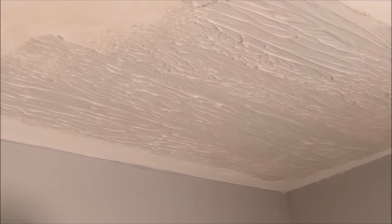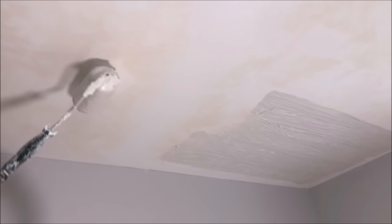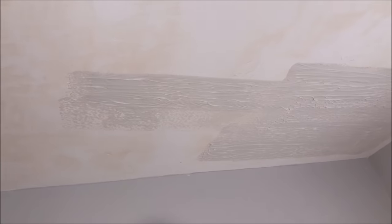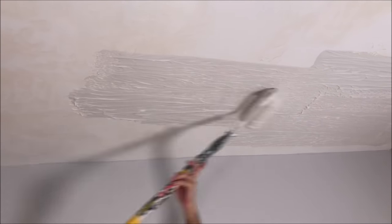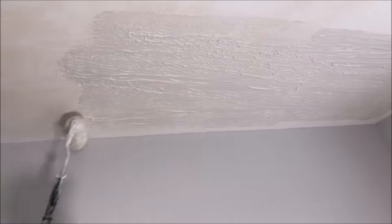I do get a lot of questions about whether you can use the roller texture and then paint it without skim coating it. And the answer is yes, that can be a texture — I've had to match that on walls before. I'm going to go ahead and speed up this roller part because you can still see exactly how I'm applying the joint compound to the ceiling.